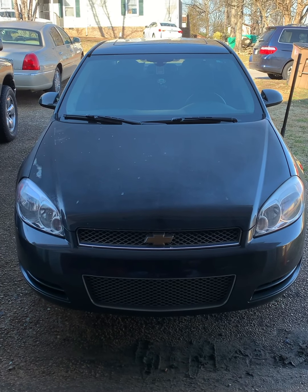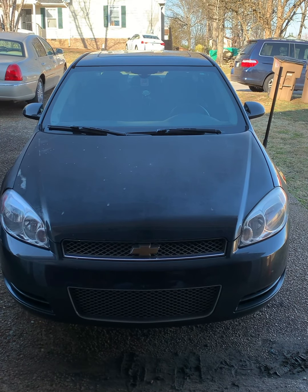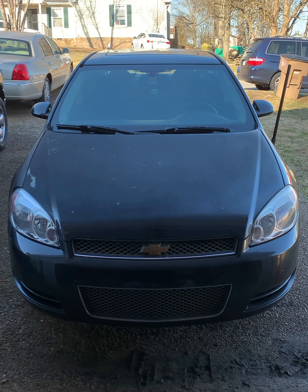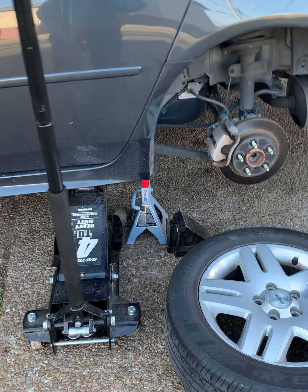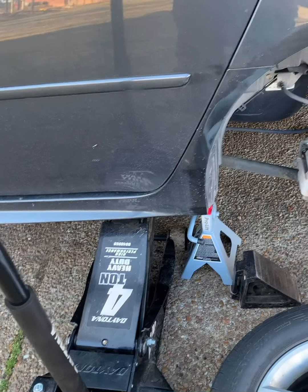On today's episode of 'Fix It Your Motherf***er Self,' we got a 2014 Chevrolet Impala LT. We're gonna do front and rear brakes on this old girl, so buckle up and enjoy the ride. As always, safety first — we're gonna do the rear first.